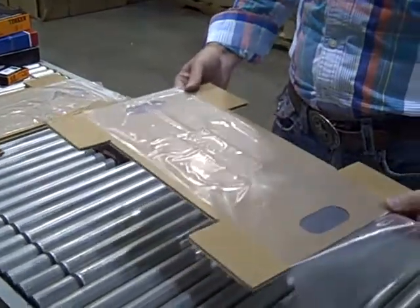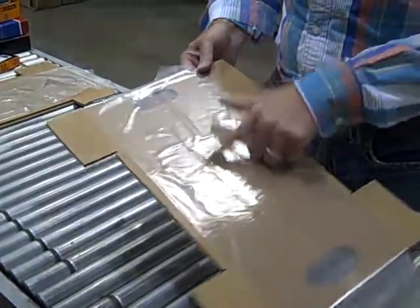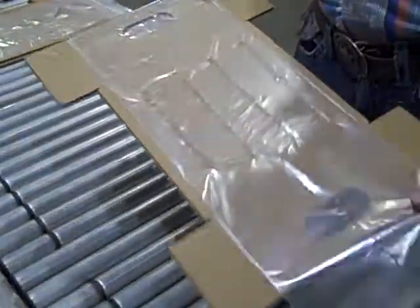What we have here is a video of the Smart Carton Insert. It's a die-cut corrugated blank onto which we laminate shrink film.